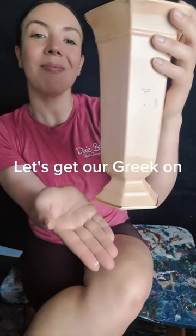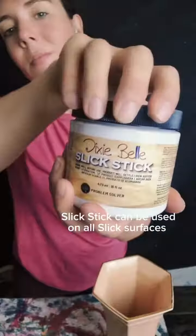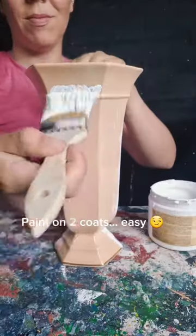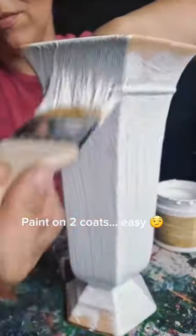This is how I created a Greek vintage-looking vase. First, I used Dixie Bell Slick Stick, which is an adhesive primer, and applied two coats of it.